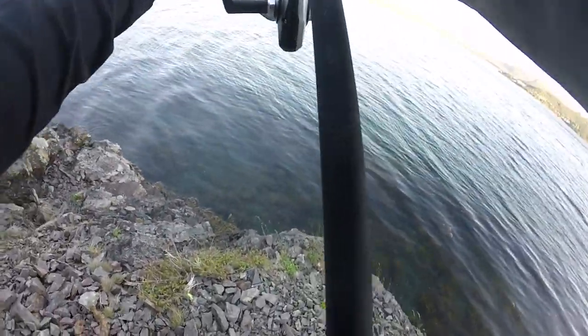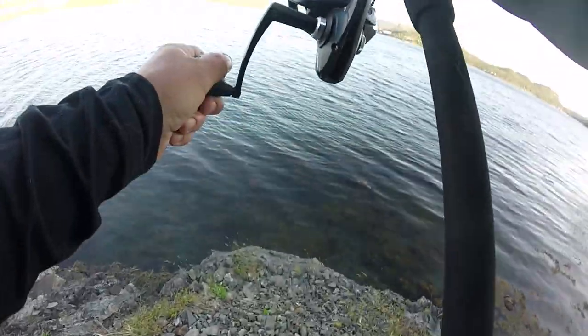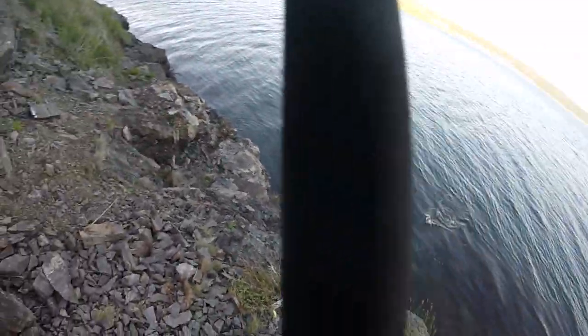Oh yeah, oh yeah! I'm getting smashed. Come on — there you go, there you go. This might be a nice fish. Oh there you go! Good dozzle, all right. He's not bad — he'll eat for sure.